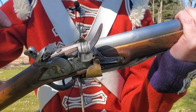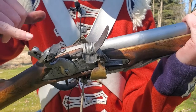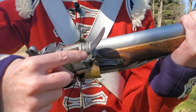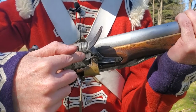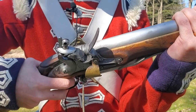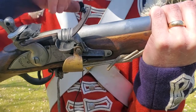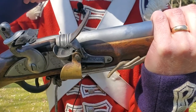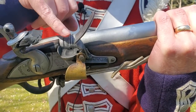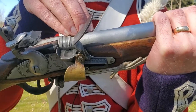The lock is what makes the musket actually fire. Here we've got a flint that will scrape across the steel and drop sparks into the pan where gunpowder is waiting. Once the powder in the pan is ignited, there's a small hole in the side of the barrel called a touch hole, so the flames will travel through the touch hole and ignite the main charge which is sitting in the barrel.